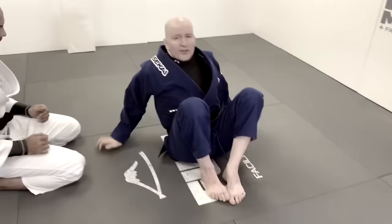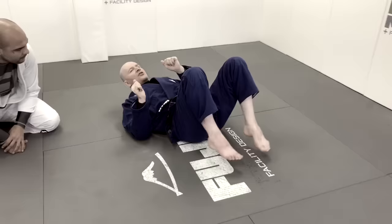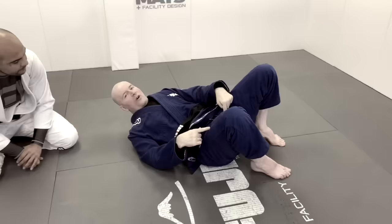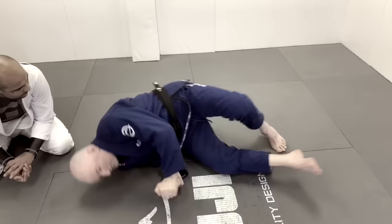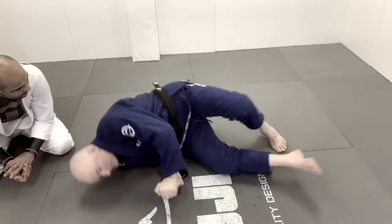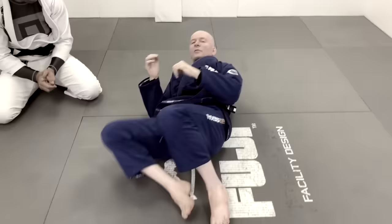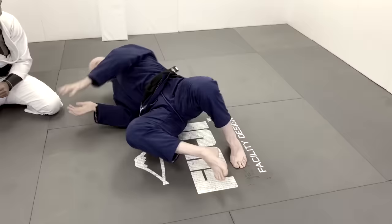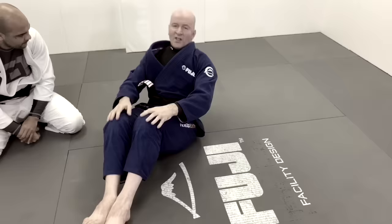The sliding shrimp is the one most of you are already familiar with. From here, we take our foot, plant it on the floor — usually outside the line of our hips — and slide out. Done properly, it involves a movement outward with the foot, then everything coming off the mat except the foot and shoulder, with the whole hip line coming up to the shoulder line. This creates distance between myself and my opponent, especially when someone's across my side. I form a frame, shrimp out, and into the space I've created I can put my opponent back in guard.